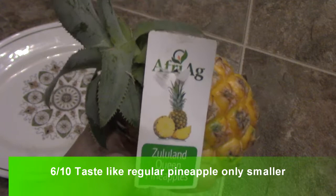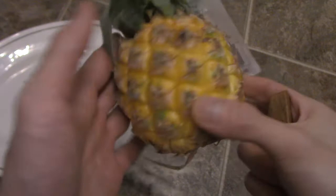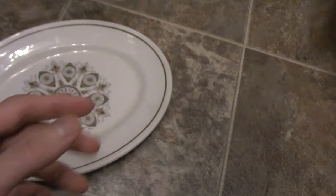All right guys, I have a special video today. This is Aphraeg and it's a Zululand Queen Pineapple. Check this out — it's a mini pineapple. Look at the size of this. I think it's from Africa. I don't know exactly, but it smells really good. Look at this, it fits in your hand. These things were pretty expensive, but I'm definitely going to try it out to give you guys a good idea.